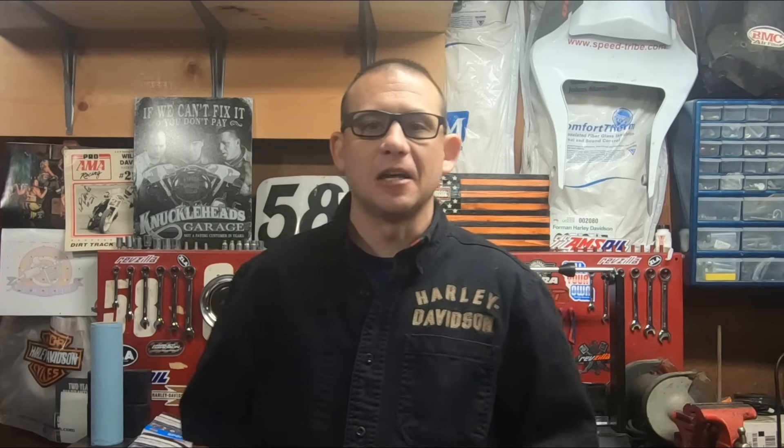If you have an 1130cc V-Rod, these things are an excellent package right out of the box. They're already right at 100 horsepower, and you put a set of slip-ons on them and a good K&N air filter in the air box, you're already getting 111 horsepower. This is a pretty good package with just a basically otherwise stock machine.